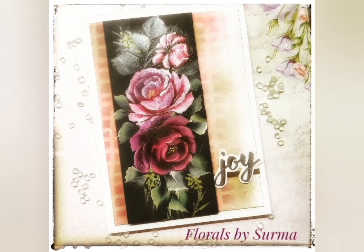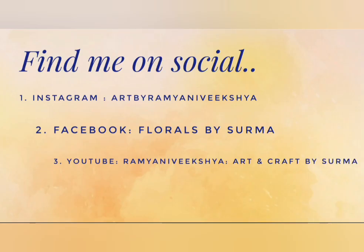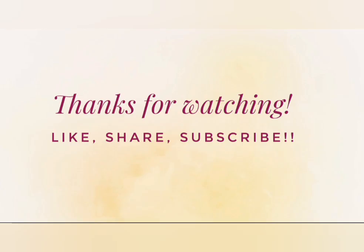Did you enjoy watching me paint the pink rose bunch in one-stroke style? Do let me know in the comments below — I would be waiting to hear from you. Please find me on my social media handles; it would be a great pleasure to see you there as well. Immense gratitude for all your love and support to my channel, and thank you as always for watching till the end. Here are some of my past floral video tutorials — you might like them too. We'll be back with more interesting floral video tutorials, so stay tuned and take very good care of yourself.